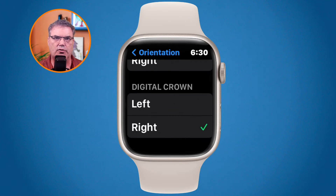Next, you set where the digital crown is. By default it's set to the right side. If you want to move it to the left side because your watch is on your right wrist, you tap Left. So there are basically two settings: tell the Apple Watch which wrist you're using, and tell it which side you want the digital crown on.